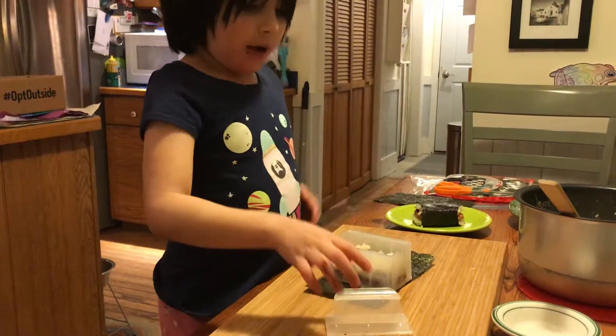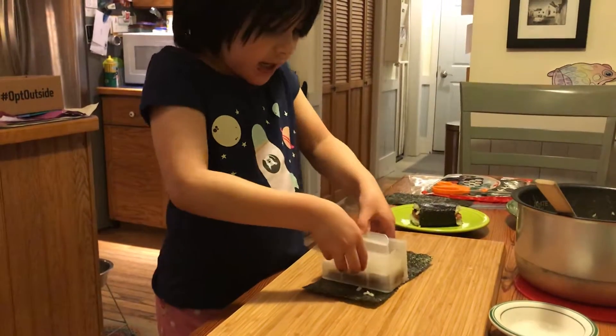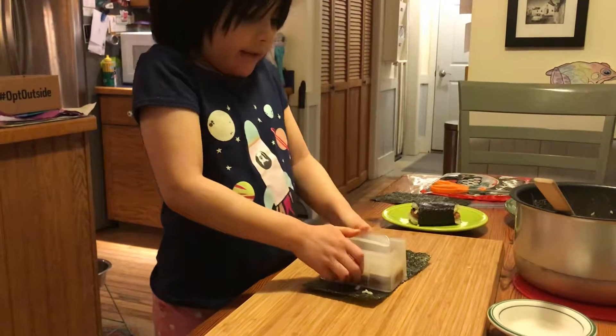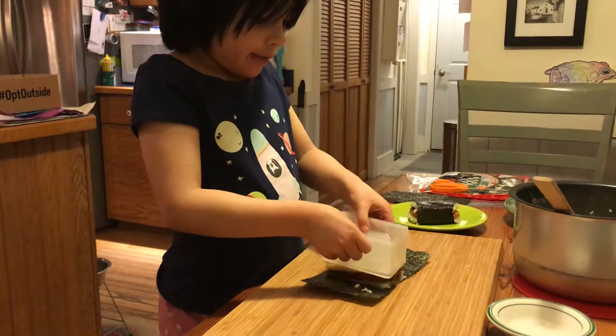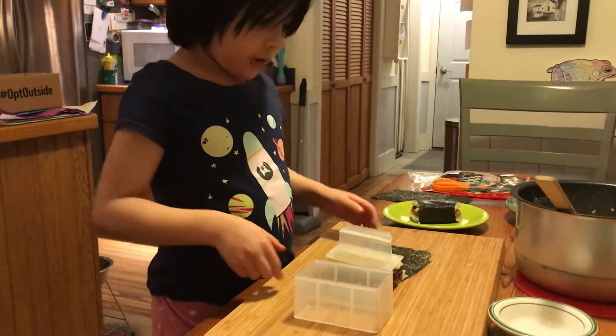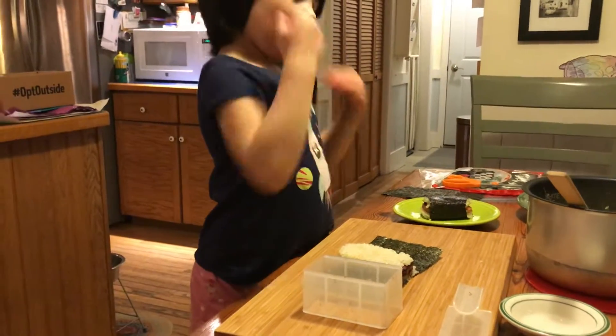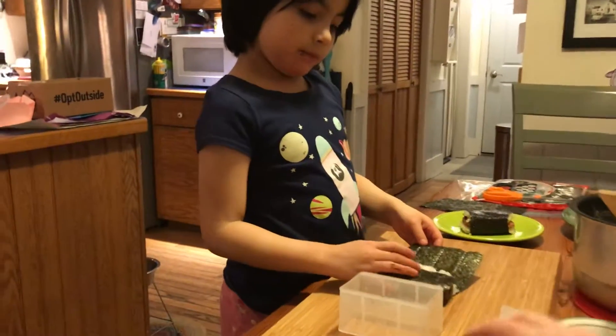And then press again. Leave it on. And then take the mold that you were using off. And then the other thing off.